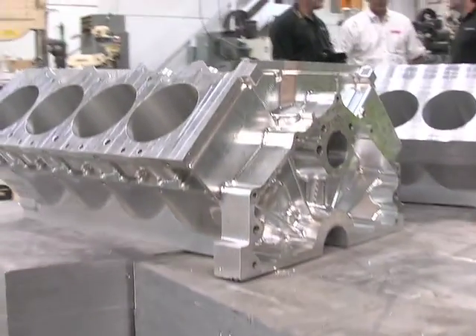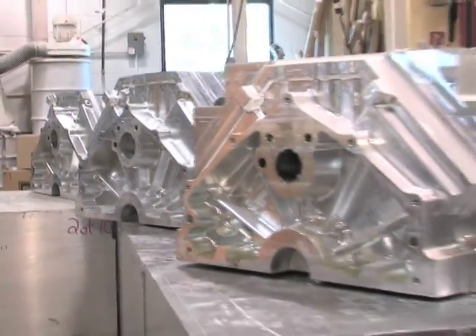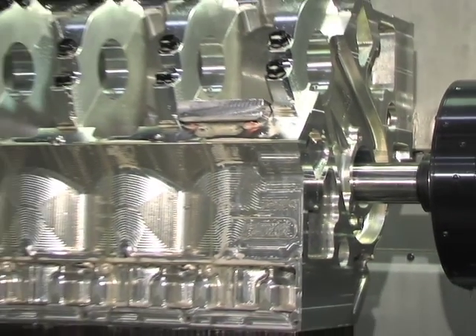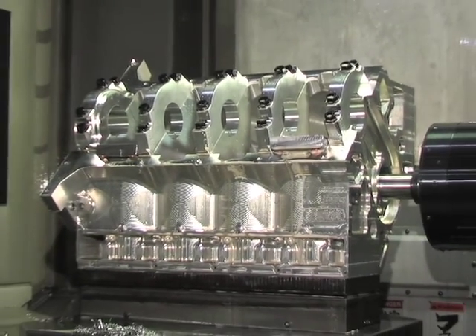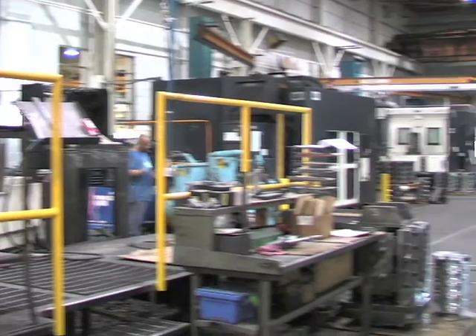You might be wondering: what are the biggest benefits of a billet block? Well, for one thing, its strength. Dart billet blocks are stronger than iron, yet they offer the weight advantages of aluminum. Plus, there are never any core shift or porosity issues with billet. After the Dart blocks are finished with the pre-machining process, they go to Dart's machining area for finish work.